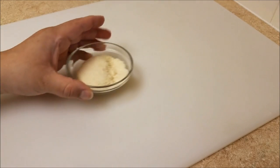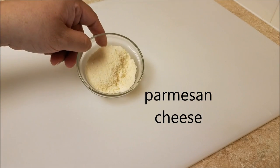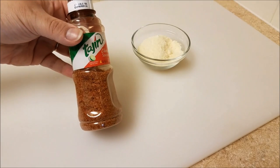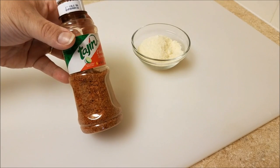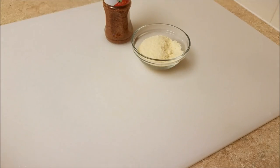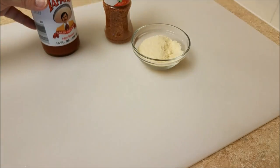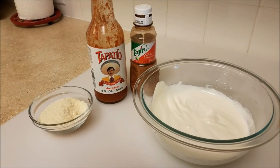Here are the other ingredients I'll be using: some Parmesan cheese — you could use cotija cheese or whatever cheese you have — I'm also going to be using tajin and tapatio sauce. This pretty much rounds out what I'm going to be putting on my corn, aside from the extra lime.